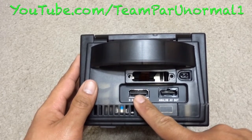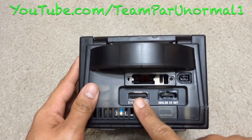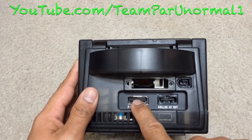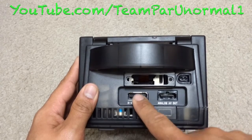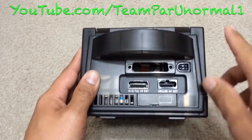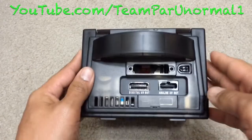If you want it to display in proper NTSC color with no problems, then you need the component cables, which are very expensive — running probably $200 to $300 now. I sold mine and I'm not even thinking that this GameCube needs them, so I don't even use this GameCube anymore.